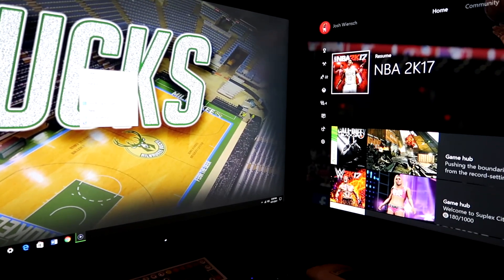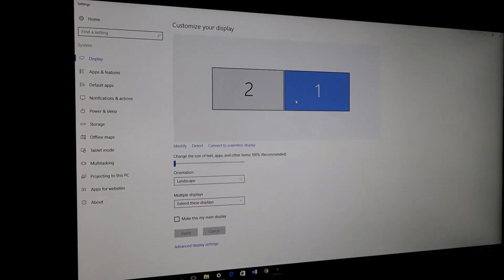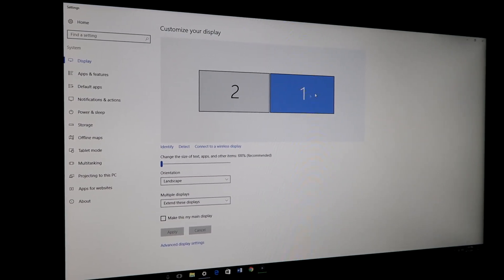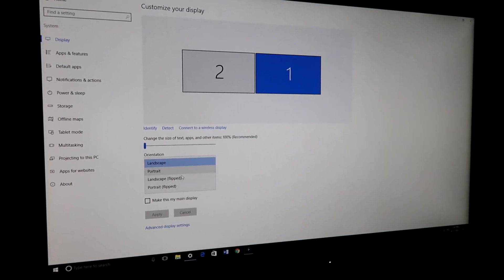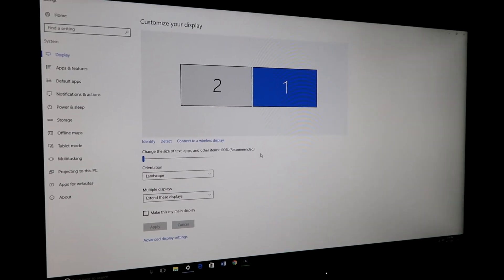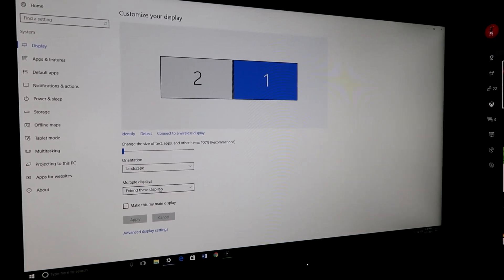If you're ever confused on the display settings, just come here and it shows you monitor one and two. This one shows up as one because it was the first one I set up, and that's two. You can change your orientation here — mine is landscape because the monitors are sideways, not rotated.